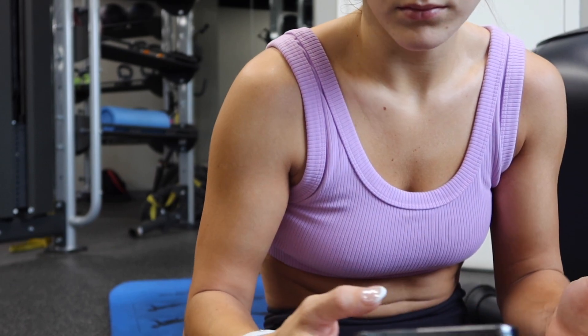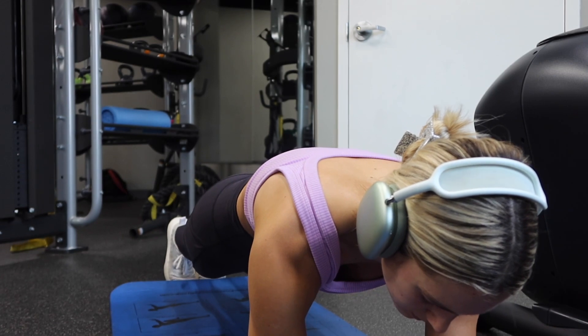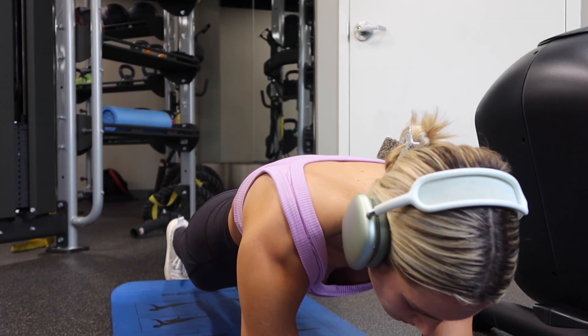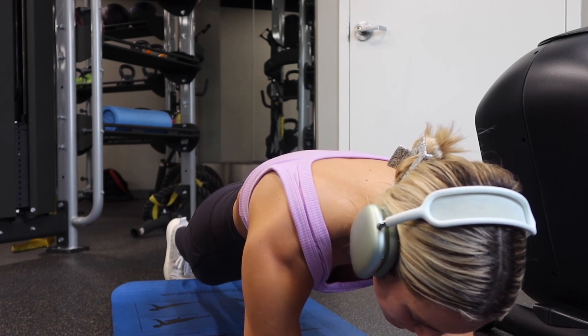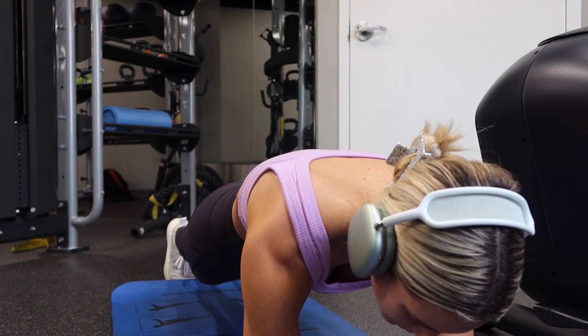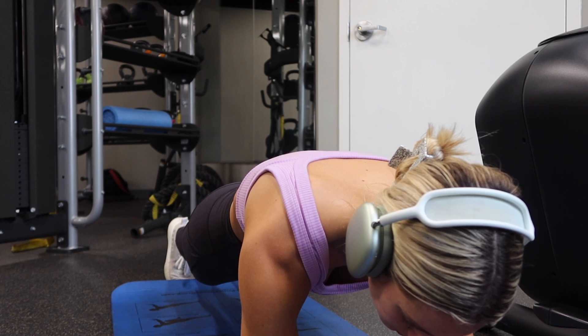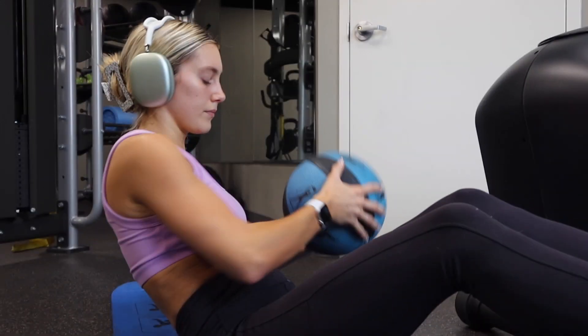The first circuit I'm going to show you is the ab circuit. I am no pro whatsoever — these are just moves I like to do. First, you're going to start with a one-minute plank. This can seem like 10 minutes, I'm not going to lie — you will shake. The most important thing during a plank is making sure your shoulders, hips, and ankles are all in line, back as flat as possible. Try to suck your belly button in towards your spine, as this supports your lower back and strengthens your core.